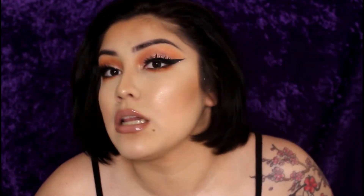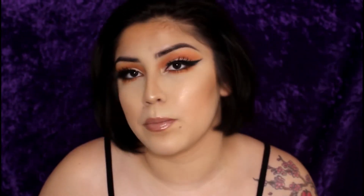Hi everyone! Today I'm filming this really extra look. I use lots and lots of glitter — lots of extra. I hope you enjoy this video, and if you want to see how I became this extra, keep on watching.